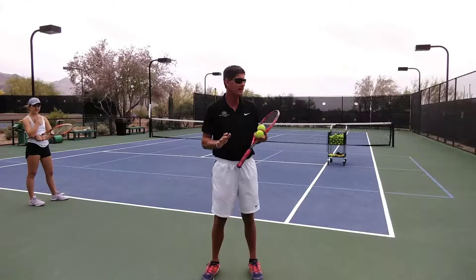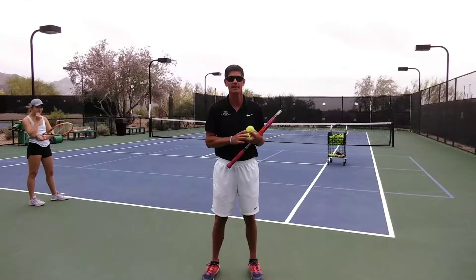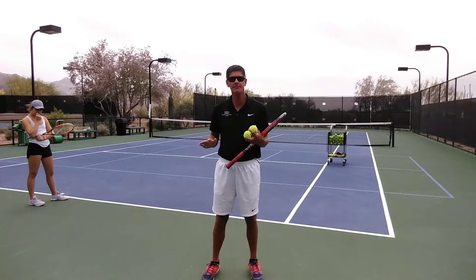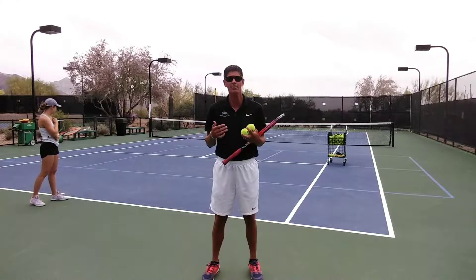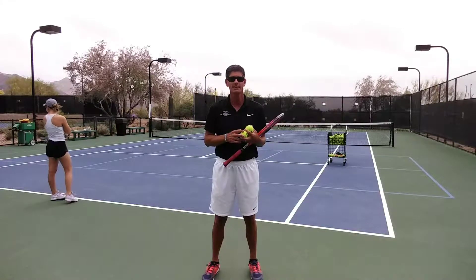So if she gets that ball where she can step into the court just a little bit, she's going to hit that wide angle forehand, open the court up, move her opponent off the court. Then she's going to look for that ball to come back down the middle, run around it for an inside-out forehand, and hit the inside-out forehand to the other side of the court for a winner. So it's a good two-ball drill to get your kids to think about opening up the court and not just hitting the ball back to the middle each and every time.